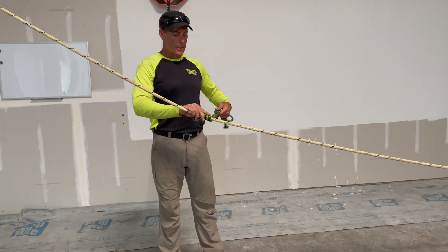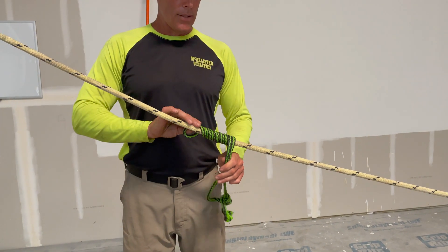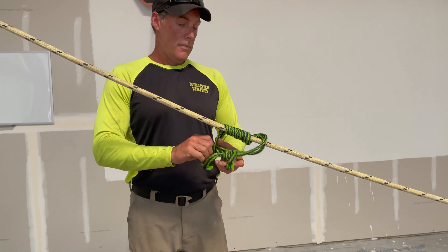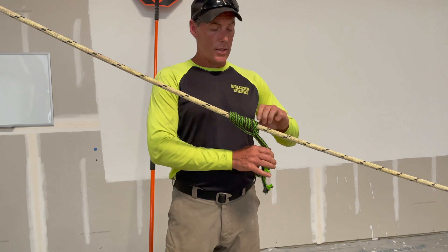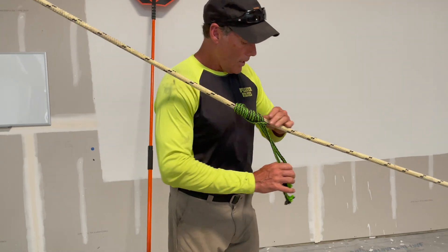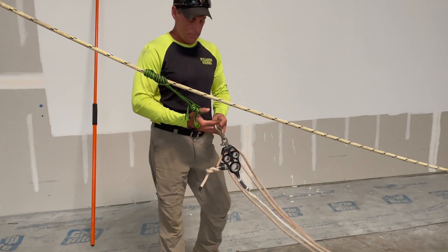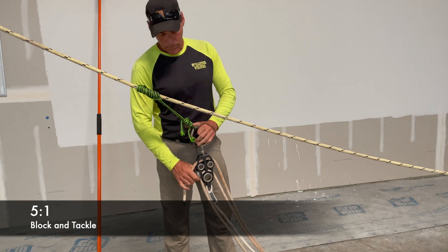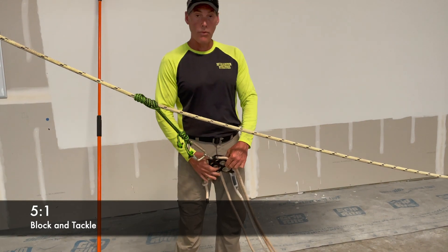I'm going to tie a Clem Heist hitch right here for a friction knot. If you're not sure how to tie a Clem Heist hitch, I've got a video on that you can watch. I'm going to hook my block and tackle up right here. The side you pull from — this is a 5 to 1 block and tackle. The side you pull from will go this direction. If I hook it up backwards, I'd only have a 4 to 1.